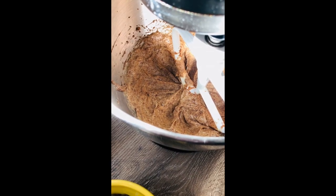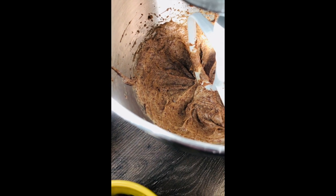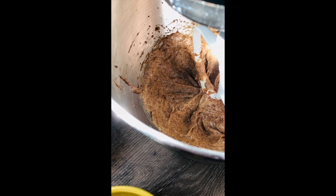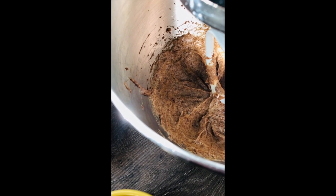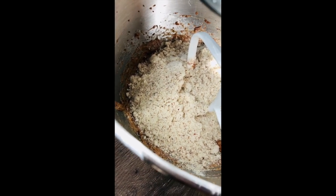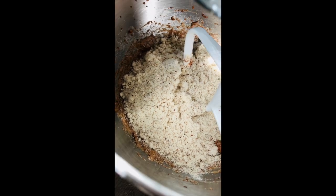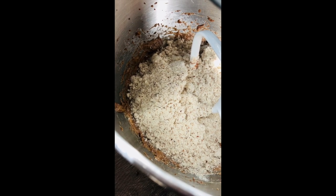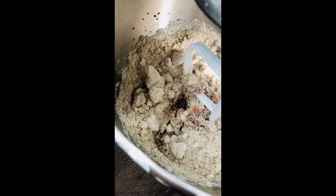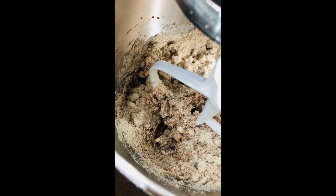After you've added the egg and vanilla, the goal is something that looks like this. Give the bottom of the bowl a scrape with a spatula halfway through to make sure everything is incorporated. Now we're going to add the almond flour, baking soda, and salt. With almond flour the rules are a little different than regular flour. A great trick: give the mixer a quick pulse to start incorporating the dry ingredients so you don't end up with flour all over your kitchen.